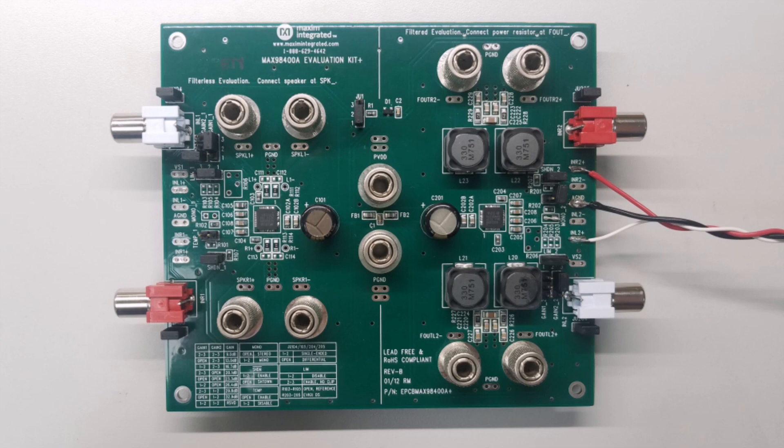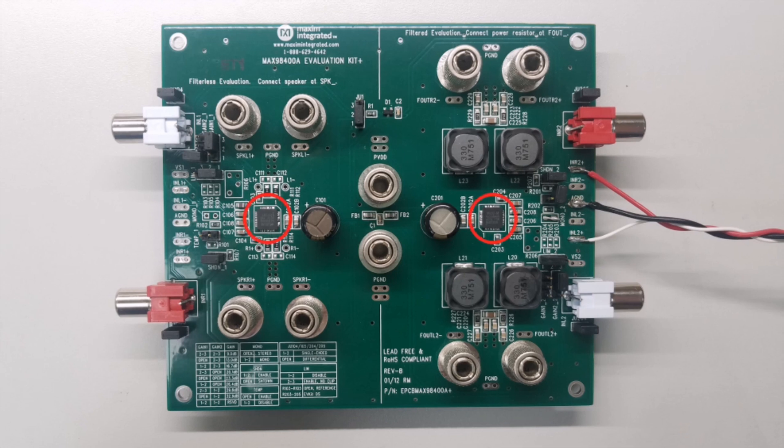It can accept a pair of single-ended or differential input signals and provides two sets of differential outputs for speakers. The EV kit also features two independent MAX98400A circuits with two MAX98400A ETX Plus devices installed, which allows us to demonstrate direct speaker driving and filtered output driving.